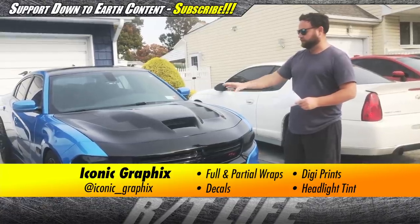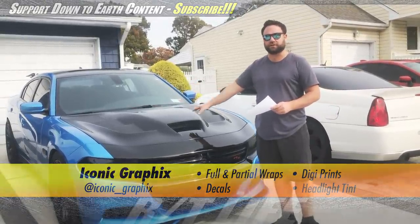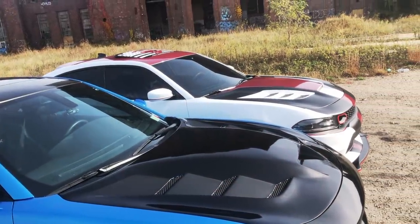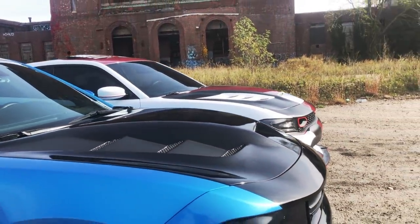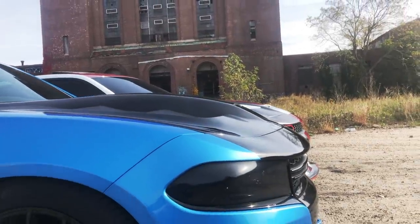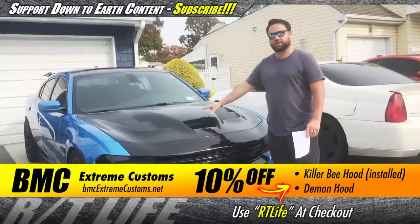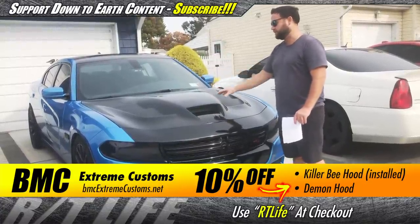For those of you that don't know, this is what they call a Killer B hood, and it's a Viper-inspired design, but it's much beefier and bulkier. The hood scoop right here is a lot more exaggerated, and it gives more clearance if you ever decide to supercharge your car.